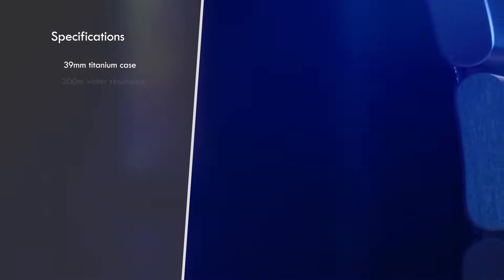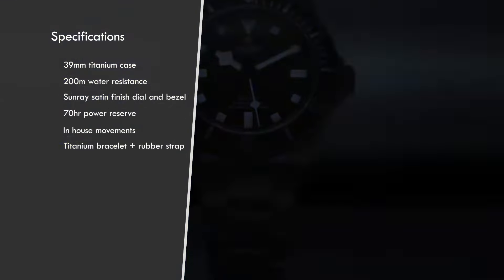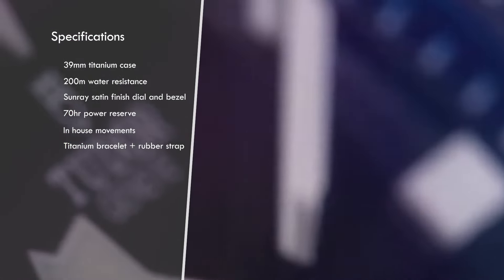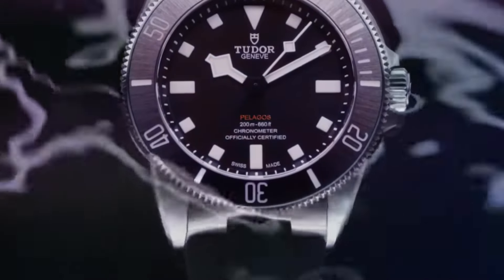The Tudor Pelagos 39 is the latest release from Tudor. It's a 39 millimeter diver, as the name would suggest. It has a 47 millimeter lug to lug, titanium case, satin finish, titanium unidirectional rotating bezel with inserts in sunray satin finish, screw-down crown, sapphire crystal, solid steel case back, and 200 meter water resistance.